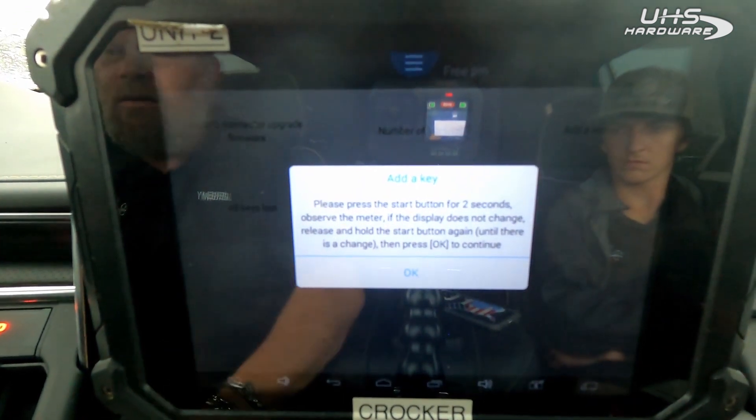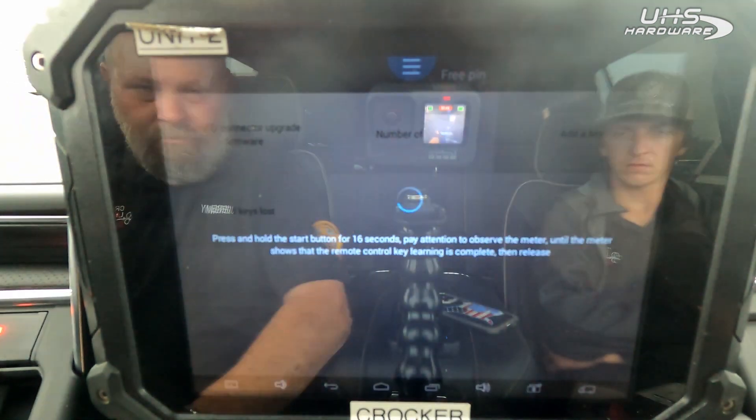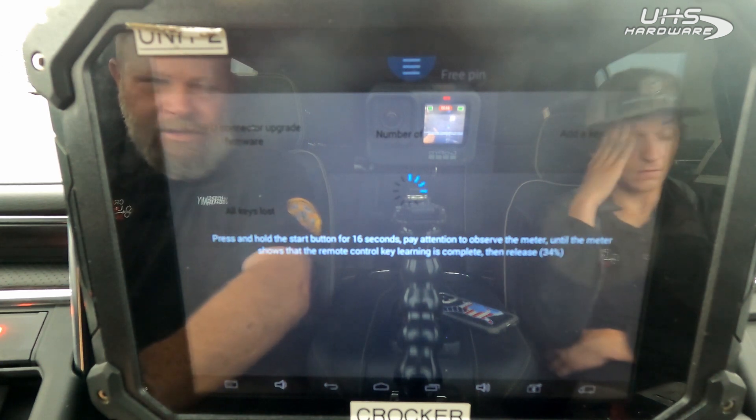We've got our key in. Current number of keys is now three. Do I want to program more? No. Press and hold for 16 seconds, paying attention to the meter until it shows that key learning is complete.